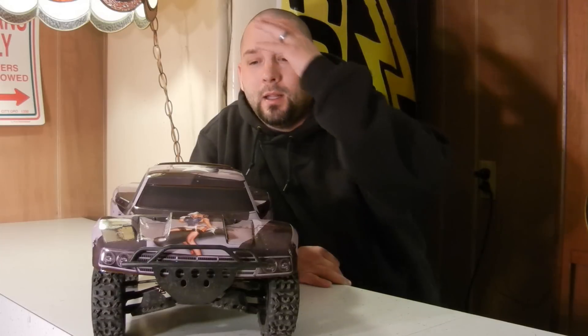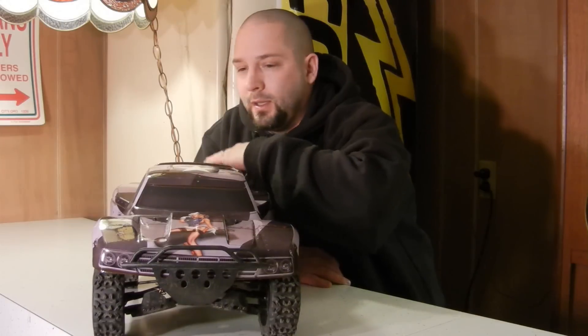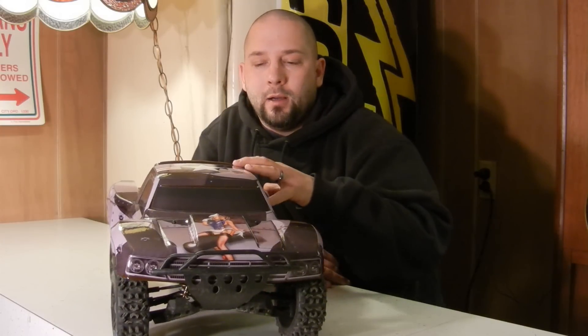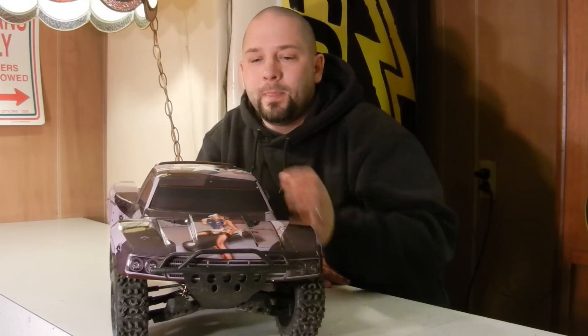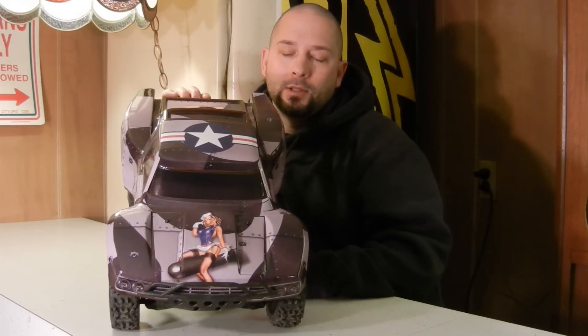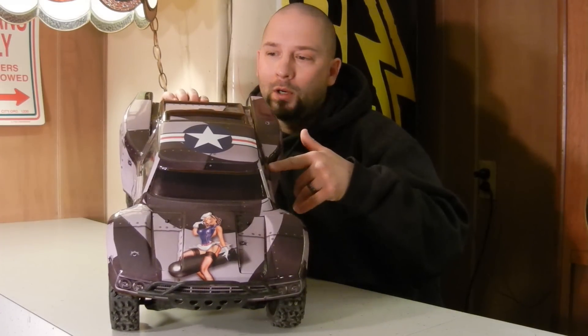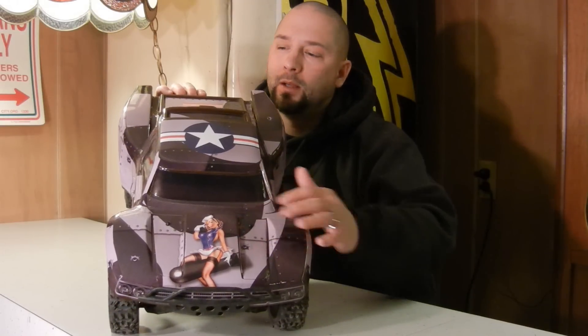So went ahead and picked up another wrap, and this is the wrap that I picked up. It's for my Slash, sitting on what I believe is a 1979 Ford 250 body, and this is the wrap that I chose. I believe this is the Warhead. I think it's pretty slick, pretty sweet - it's got a pretty sexy pin-up right up here.